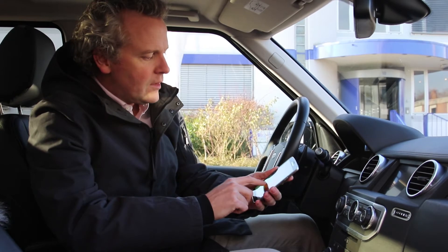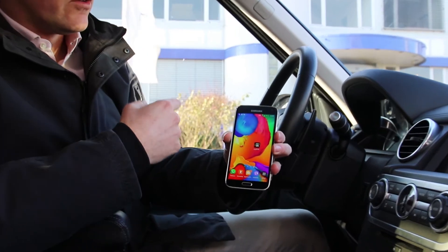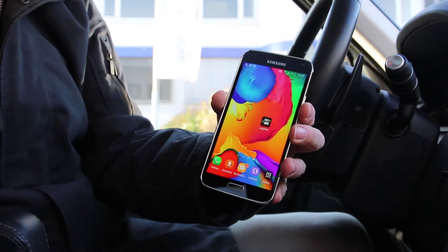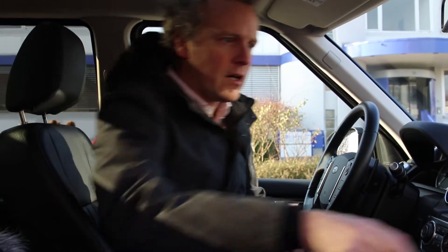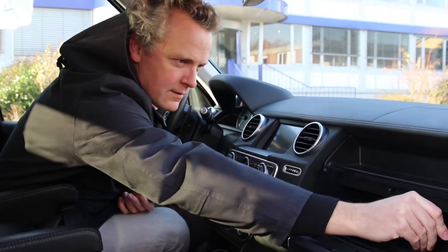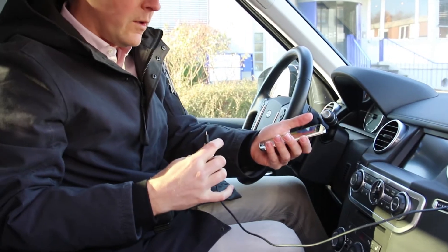What we need in order to do that is, first of all, a myspin launcher application, which is usually provided by the OEM — in this case, Land Rover. You also need a USB cable to connect the car with the smartphone. In this car, you plug it in here — it's not wireless yet, but we hope that's coming.